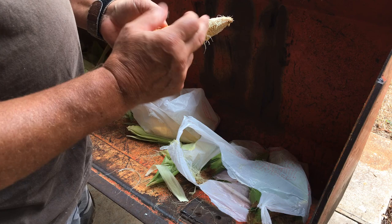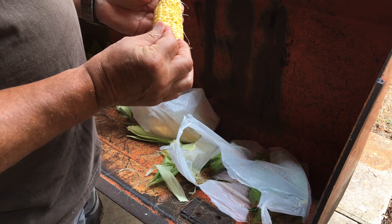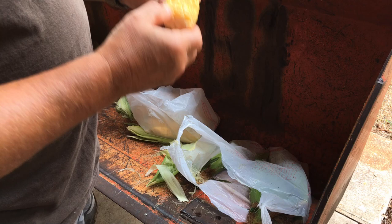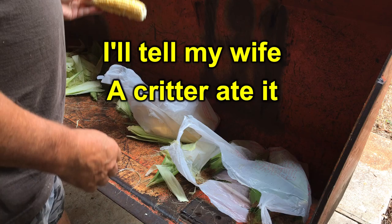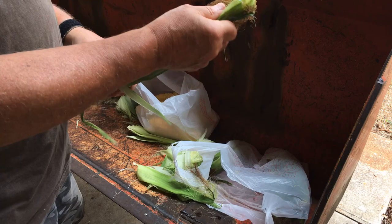Now see that one didn't pollinate all the way out. But is it ready? Man, yeah — oh, that's good. It's almost lunchtime, 10 till 12. Well, that one won't go in the freezer for sure. I'll finish it in the house. Mmm, that's good. Honey Select sweet corn — it's a triple sweet corn.